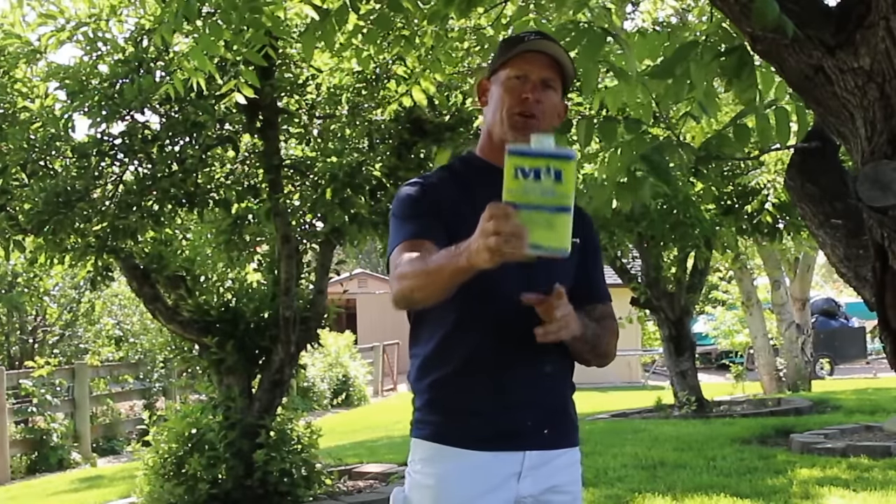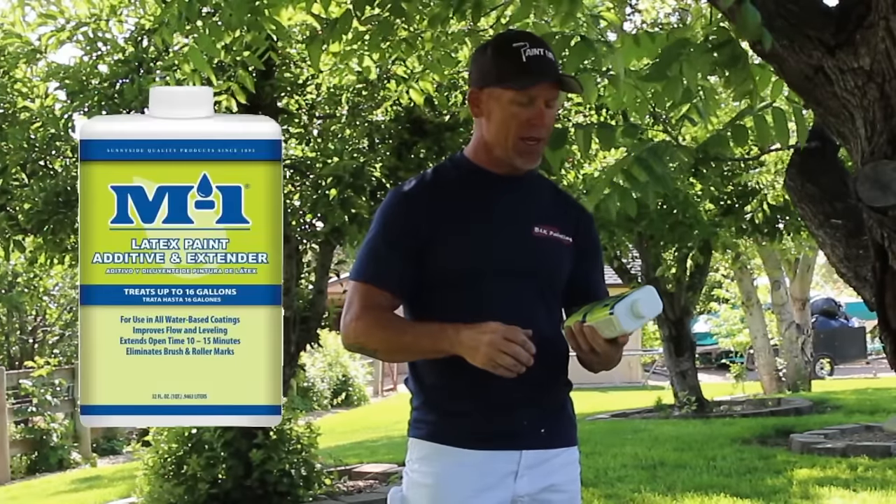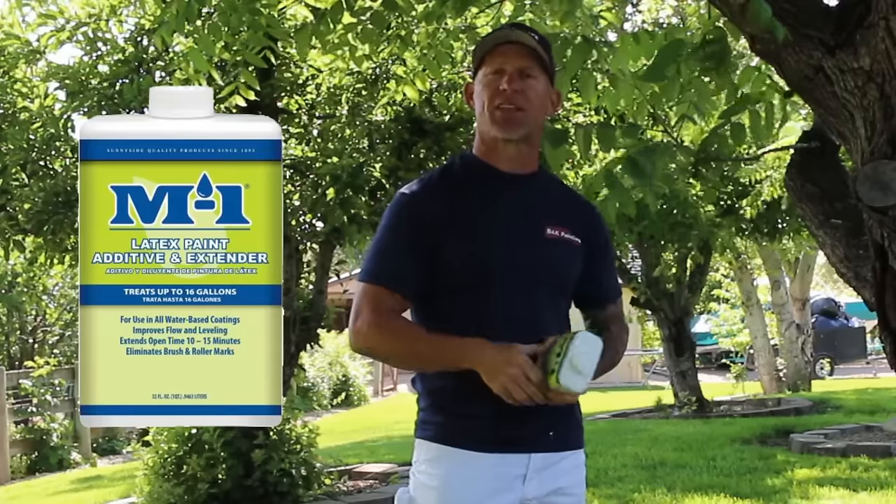Here's one of the latex extenders I use — it's a product from M1, a latex paint additive and extender. What these additives actually do is extend the open time of your paint, which means it makes it dry slower.